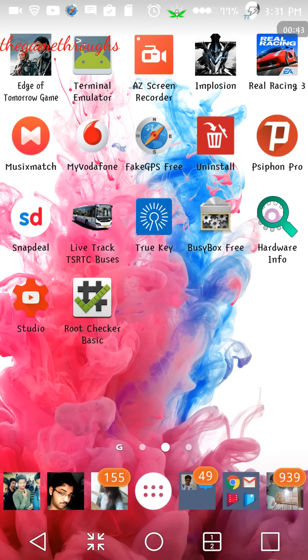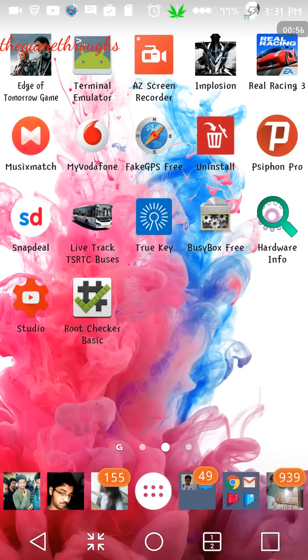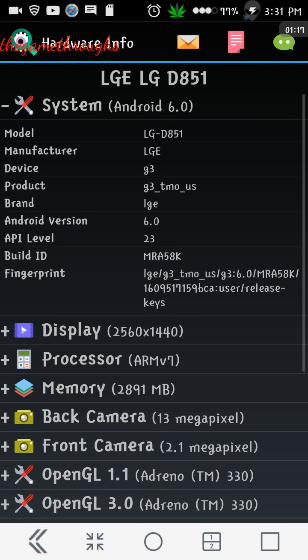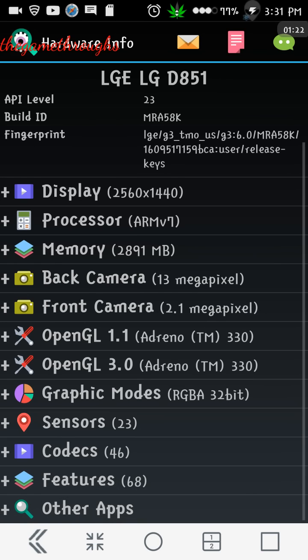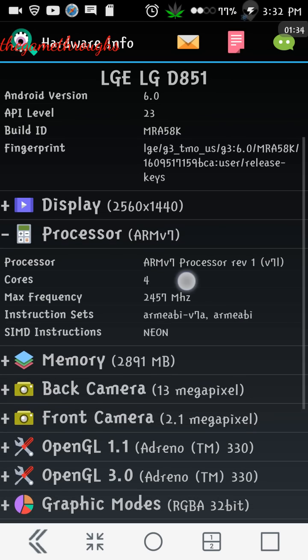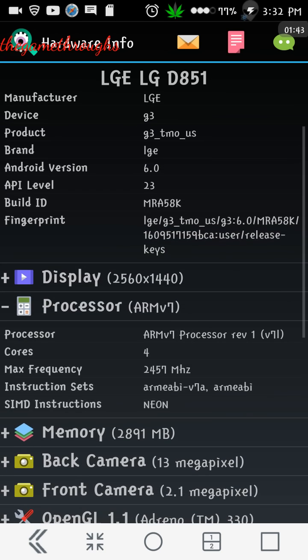For this to work you need to have an Xposed installer or Xposed framework installed on your device. Before that, you have to download the Device Hardware Info app from the Play Store. Once you have downloaded it, open the app. You can see all the hardware information about your device. Click on the processor section and note down the processor architecture name — it might be ARM v7, ARM 64, or x86, depending on your device.